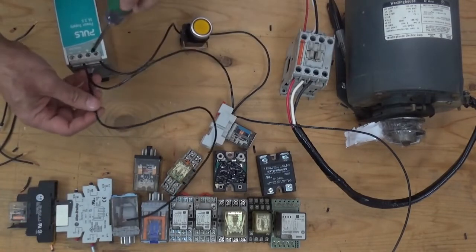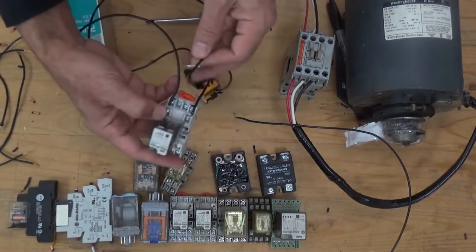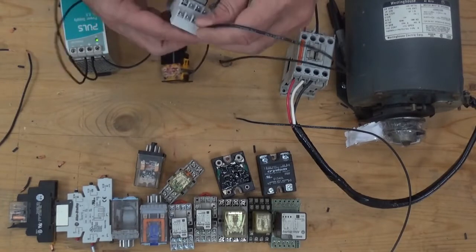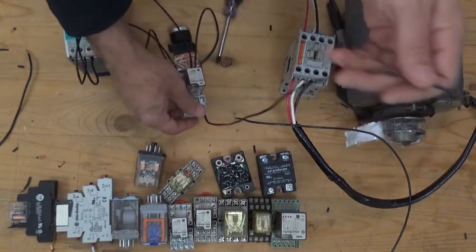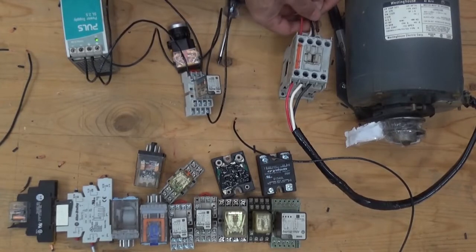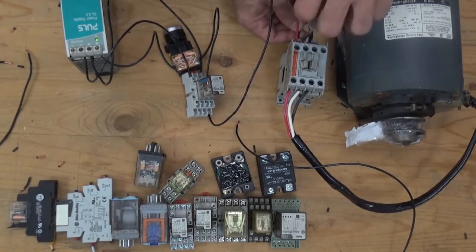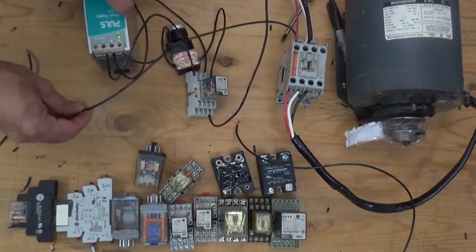From the positive of our power supply, we're going to connect another supply going to the normally open of our relay. From the other side of the normally open of the relay, going to the coil of the magnetic contactor. From A2 of our magnetic contactor coil, going back to our negative power supply.